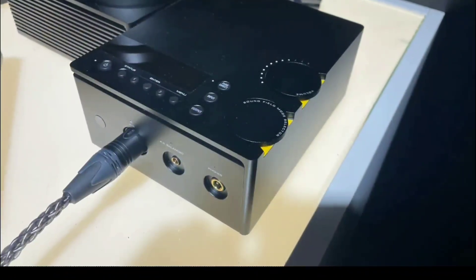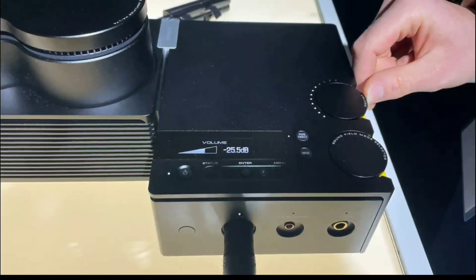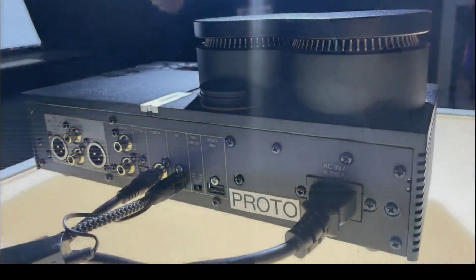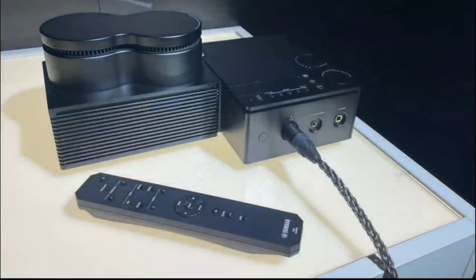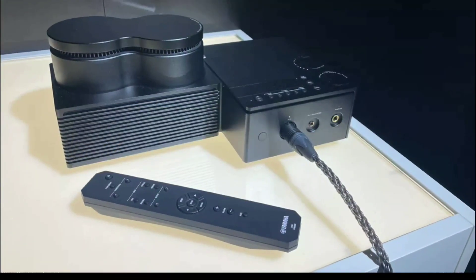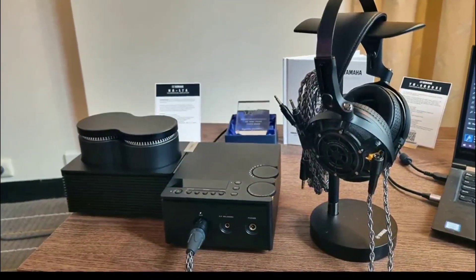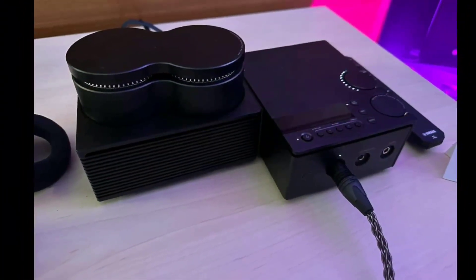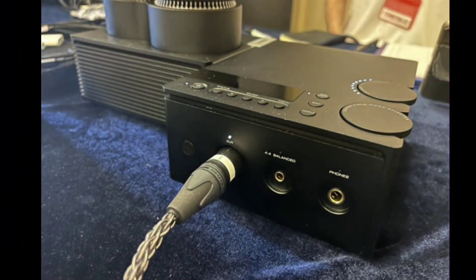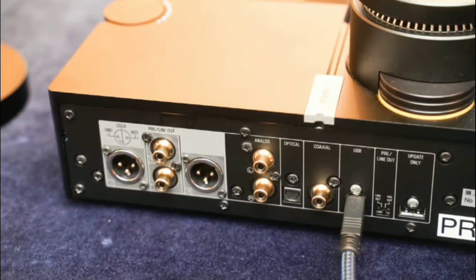It comes with a dual toroidal transformer design, with a power supply using independent transformers for the signal circuitry in the front stage. It weighs around 5.3 kg. Importantly, it features an 8mm thick aluminum chassis, so this thing is built really well.